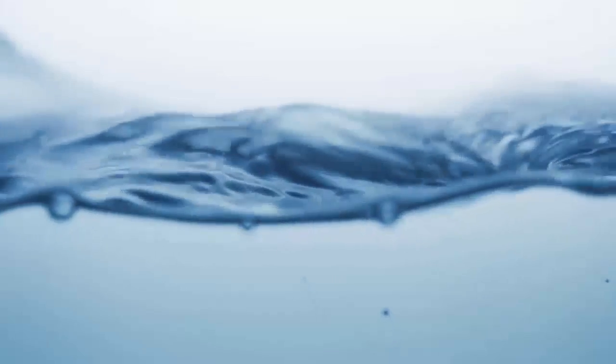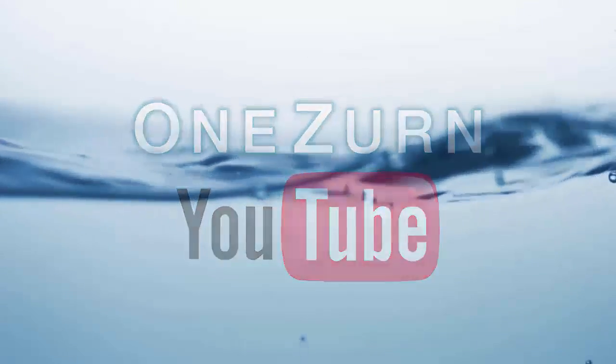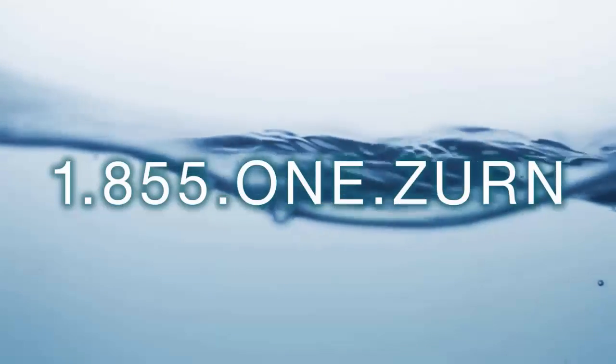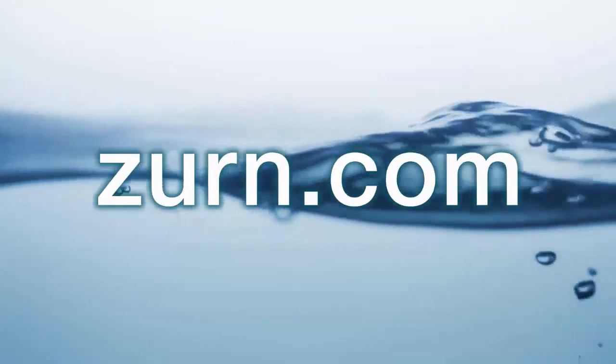Allow 15 to 30 seconds, then activate the faucet by waving your hand under the sensor. Thank you for watching. For more information, please subscribe to our One Zurn YouTube channel, call our customer care center at 1-855-1-ZURN, or visit us at zurn.com.